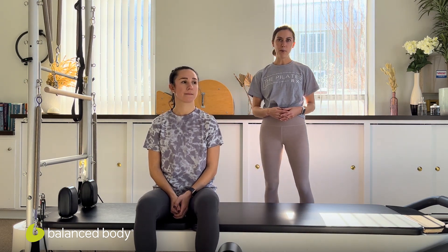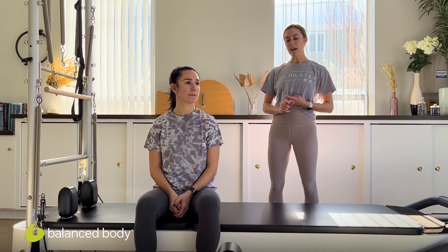Hi everyone, my name is Dr. Ali Duffy. I am a physical therapist and Pilates instructor here in my home studio, the Pilates Rx in Somerville, Massachusetts. Today we're going to be working with Gabby, who is an athlete who has a history of ACL injury and is having a little bit of residual knee pain. We're going to hope to get Gabby back into basketball with some jumping and cutting, and so we're going to be doing some dynamic hamstring and glute strength and mobility work.